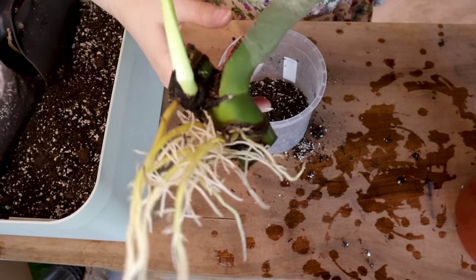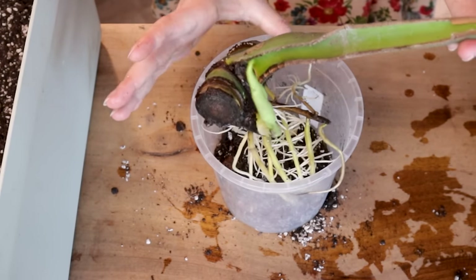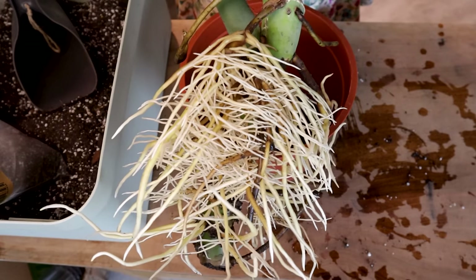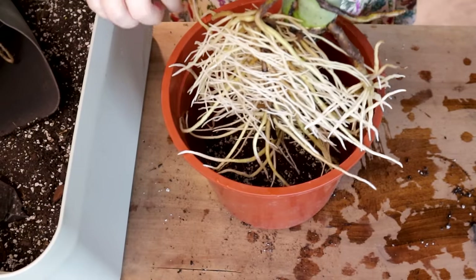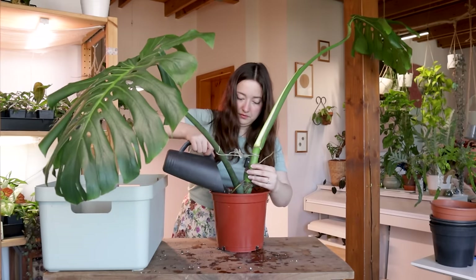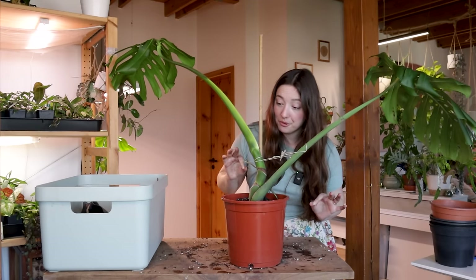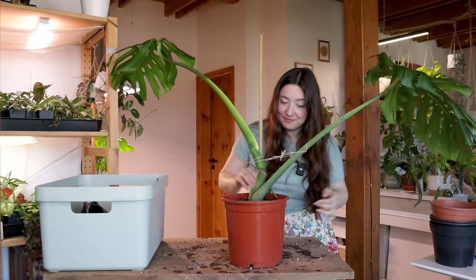Starting with the stem cutting — I really want to make sure I don't break these delicate roots. Moving on with the top cutting, it has a much bigger, much more extensive root system. I think in here there's already a new leaf growing. It will probably be small, but it's alive — and that's a win for me.